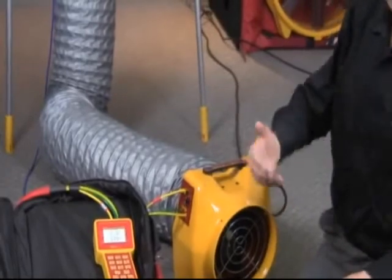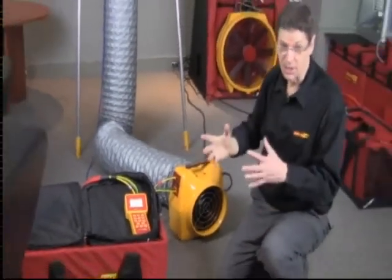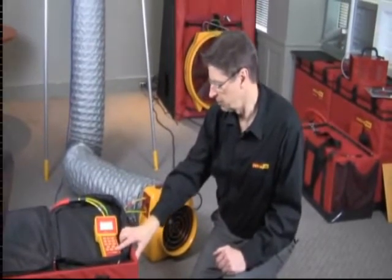By powered flow hood, what I mean is that we're measuring the pressure up there and trying to set it to zero, so we're not affecting the flow coming out of the register in any way. I'll show you how we set that up by turning this off.